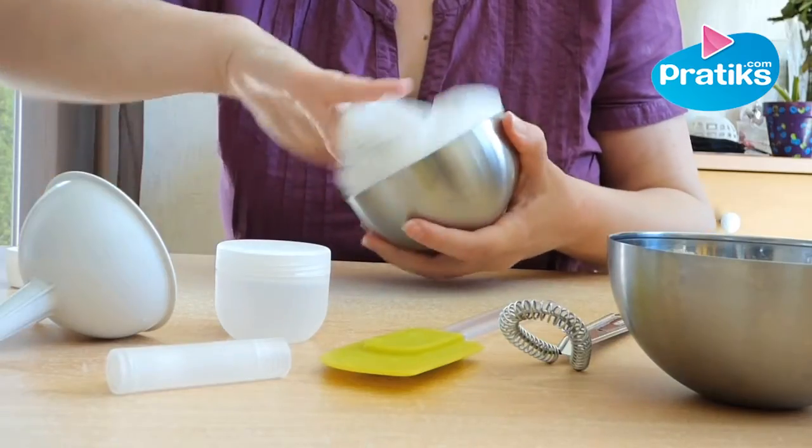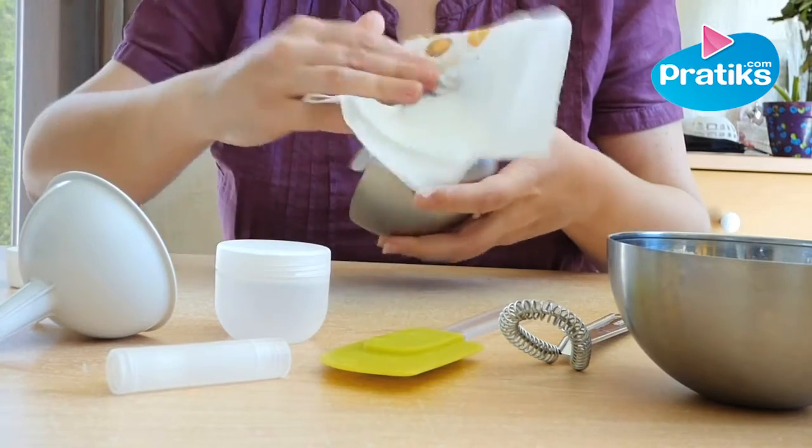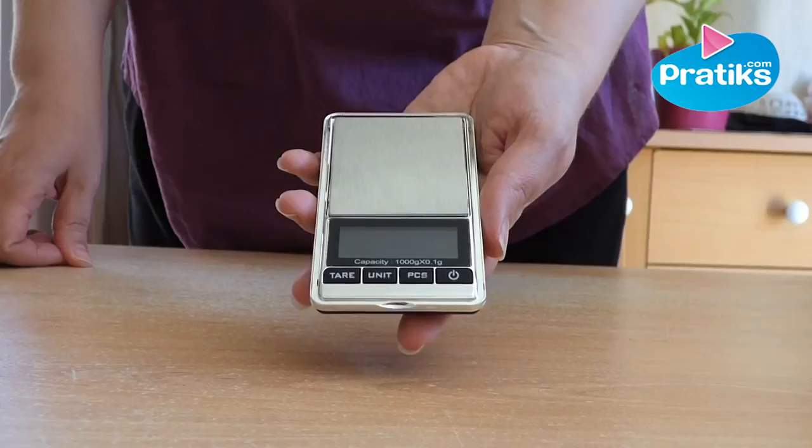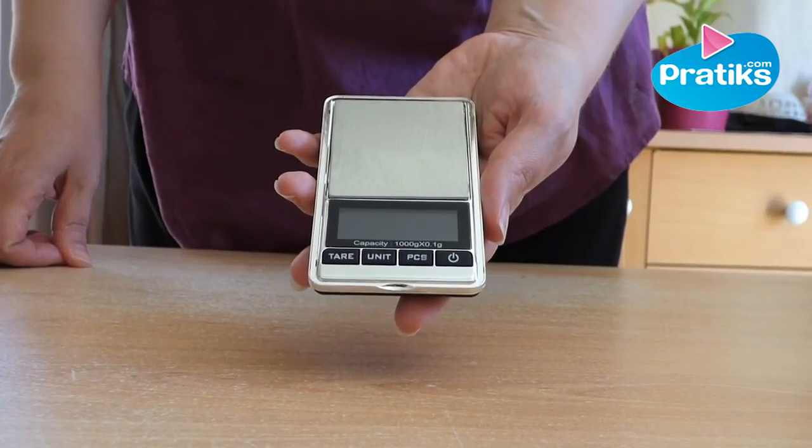Before you start, it's important to clean everything you use. Disinfect everything you use with 70% alcohol. For all the recipes it's important to use a digital precision scale.